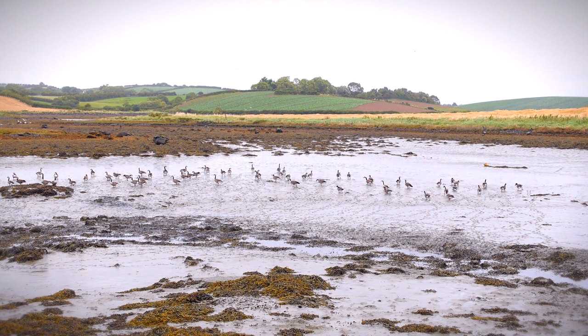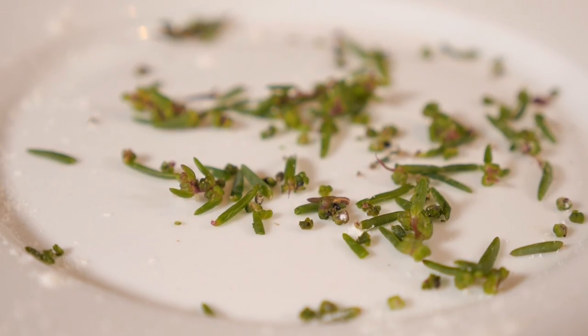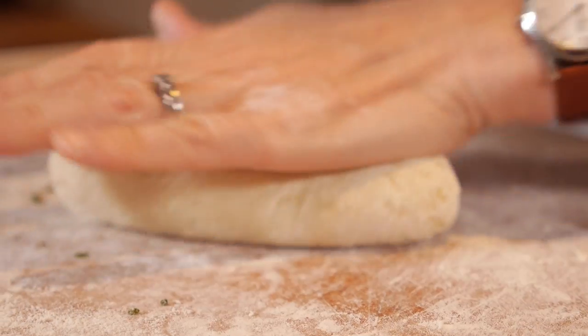We add to that different ingredients from Strangford Loch, just around the corner — the likes of samphire, dulse, scallions, cheese, whatever takes your fancy.